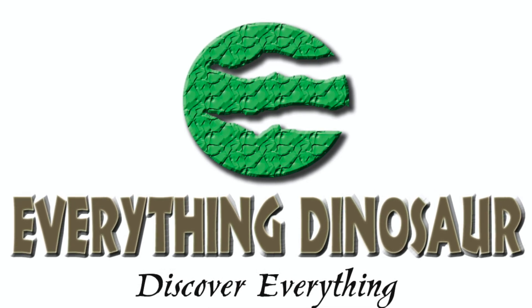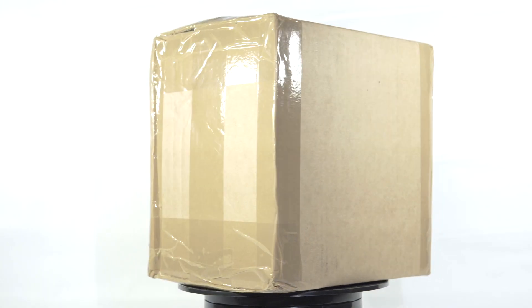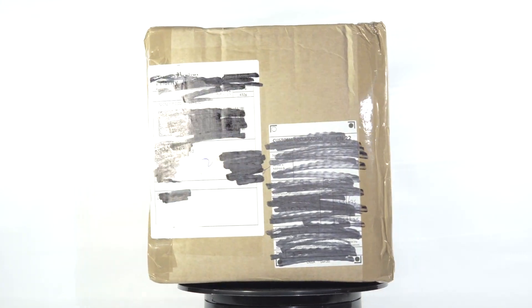So if you feel like picking up either of these figures after the video is over — or during, I wouldn't be upset if you dipped out halfway through, well, might be just a little upset — I will put a link in the description to their website below.